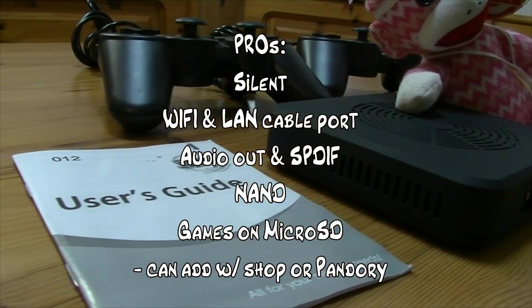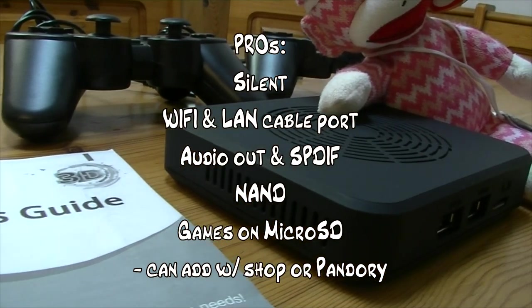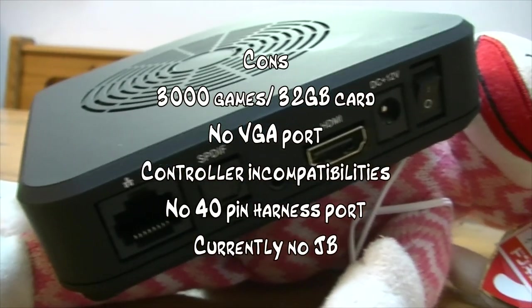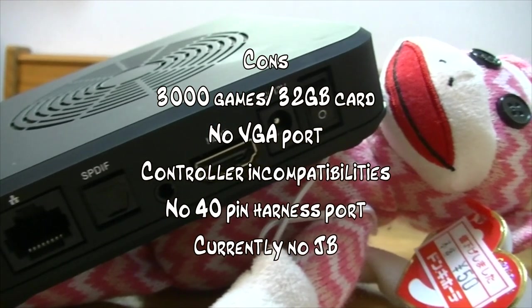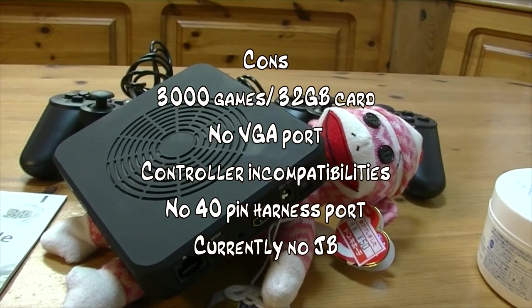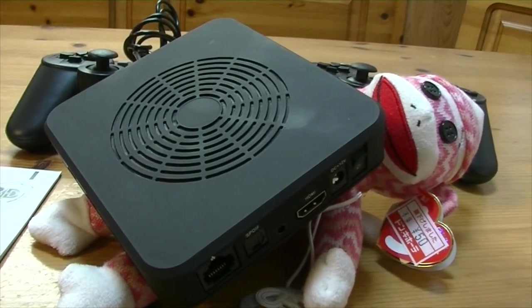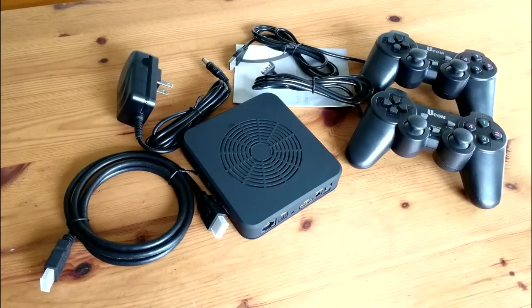Pros: silent, Wi-Fi, also has a LAN cable port, audio out, NAND, games are on the microSD — you can add them from the shop or with Pandory. Cons: 3,000 games but it's on a 32 gigabyte card — remember the PG3D is on a 64. There's no VGA port. Controllers — none of them work, and there's no 40-pin harness port so you can't plug in your arcade stuff. Also currently no jailbreak, so no aspect ratio fix. Who is this unit for? I think it's to go pretty much head-to-head against the DX — probably 80 bucks with postage. I'd say just skip this and go for the Pandora Games 3D with 2,448 games, and you can use all of your lovely controllers.